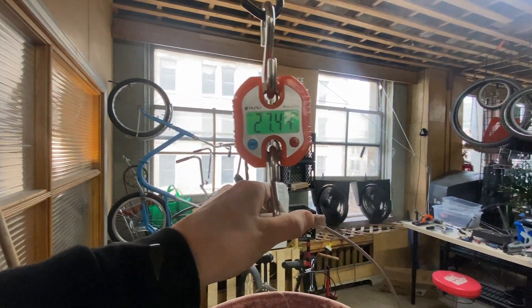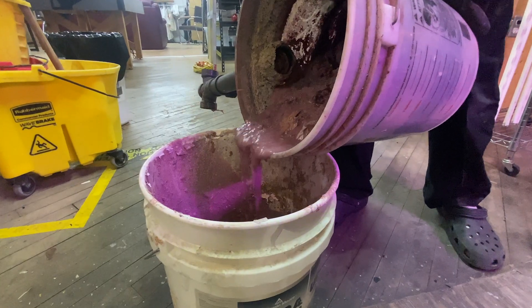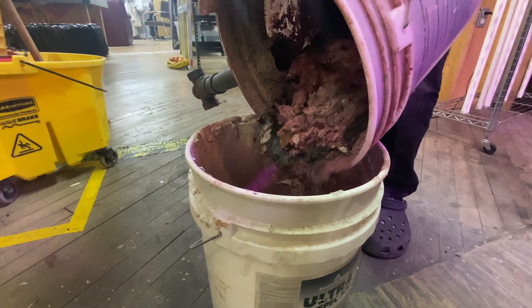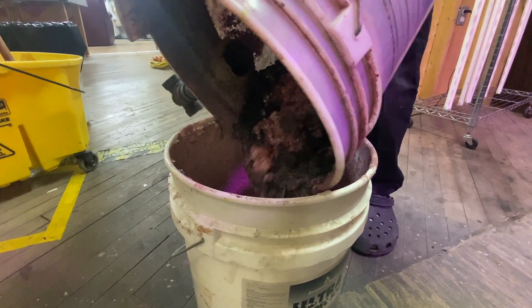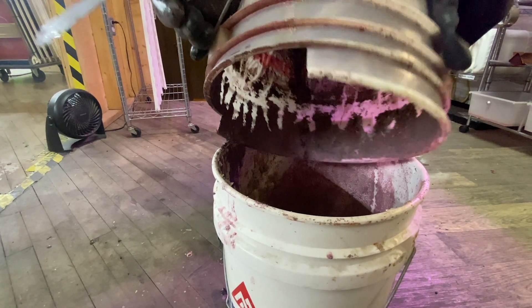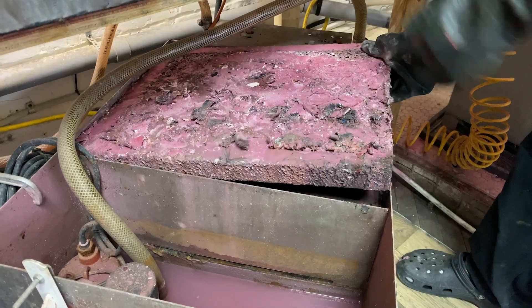Once the top water is gone, we move all the sludge into a bucket — this is when we could really start smelling it. It's still not too bad though because we have a strict rule about non-printing stuff going down this reclaim drain. We scraped out all the floaters too, and the way the inlet reaches down into the trap is pretty critical, because as you can see there's a ton of solids that float near the surface rather than sinking, and these will eventually clog the drain.